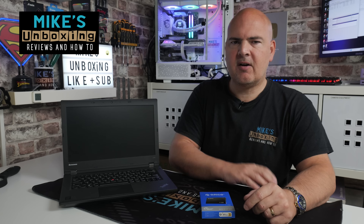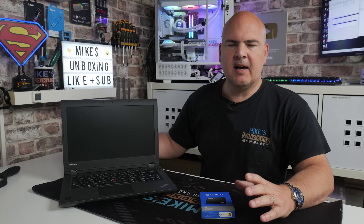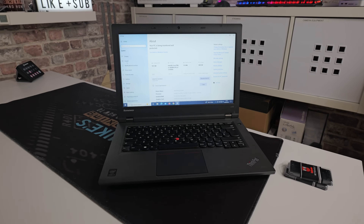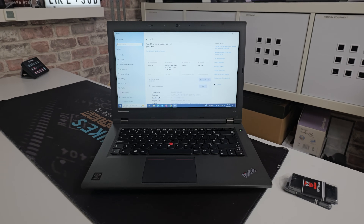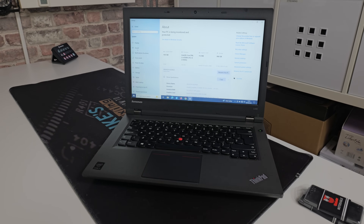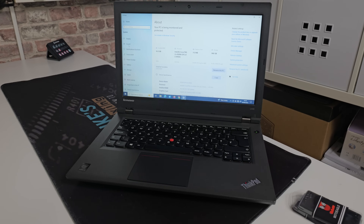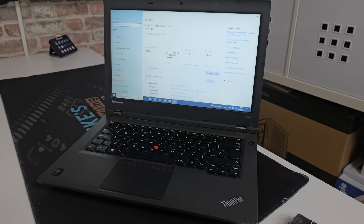Hi, this is Mike from Mike's Unboxing Reviews and How To. On today's video we're taking a look at a laptop. This laptop is owned by someone who lives locally and I often see them in the shop at MotorParts. Some of you locally will know where that is — I do work part-time there on Sundays. So if you're in the Bristol area, feel free to drop in, or potentially like this gentleman, ask if I fix laptops.